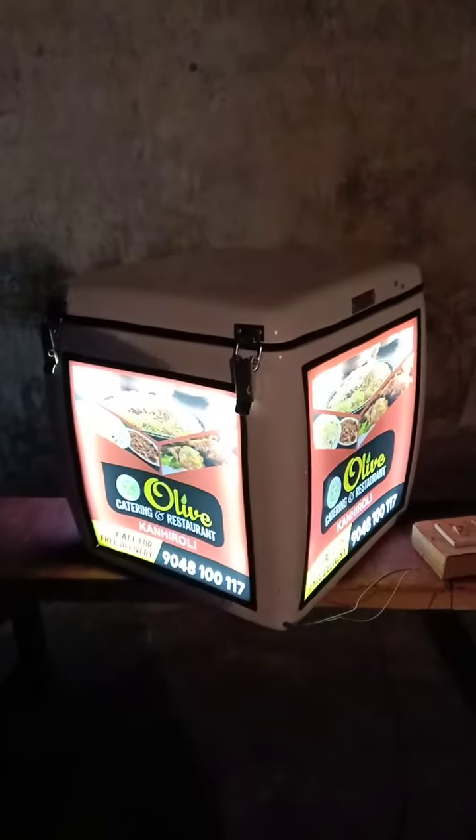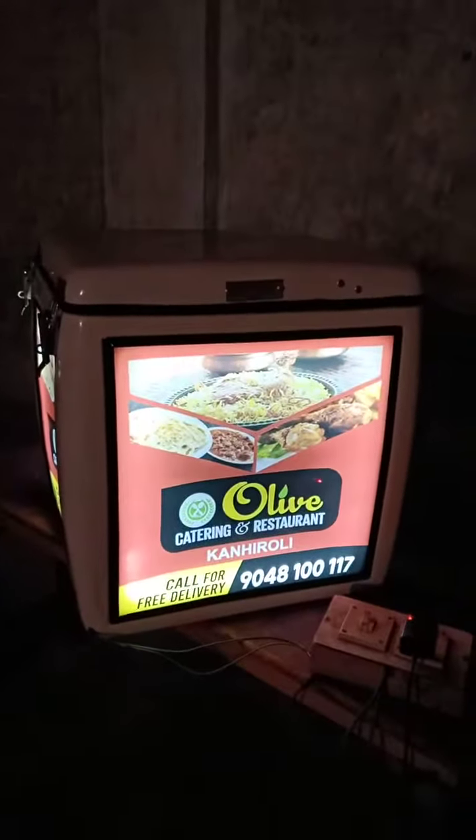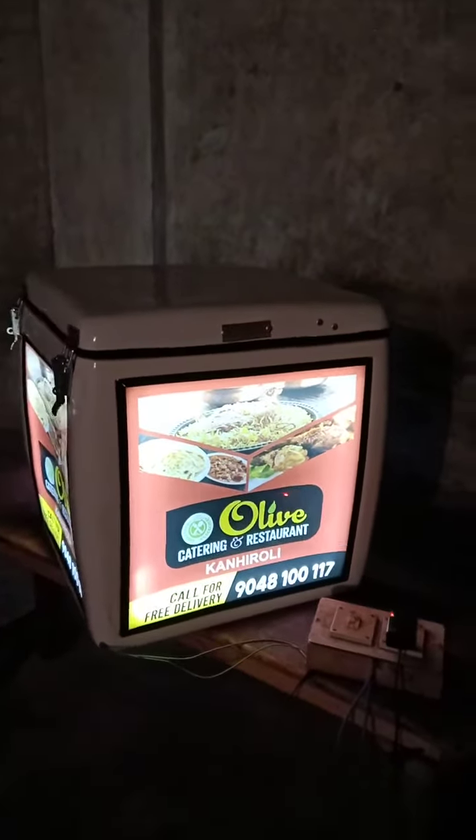Hey, this is Sid from Pack PR. Today I am going to show you my food delivery box with LED branding. This is the front side and you can see the branding, which is 16 by 16 inches — it is a very large branding area and lights in comparison to our other boxes.